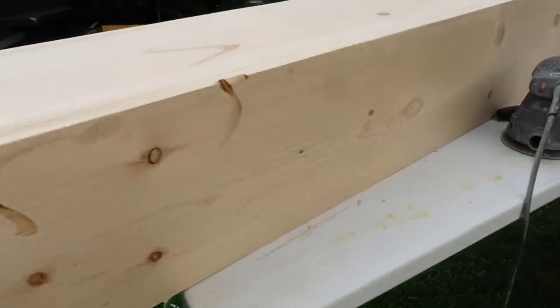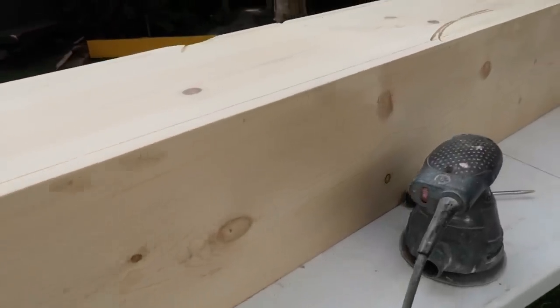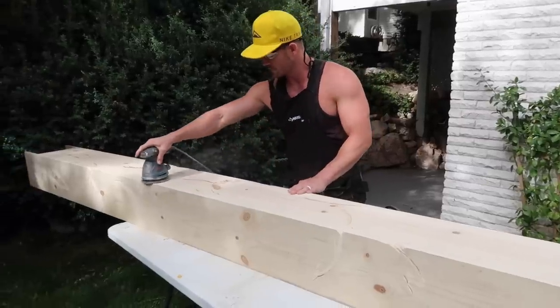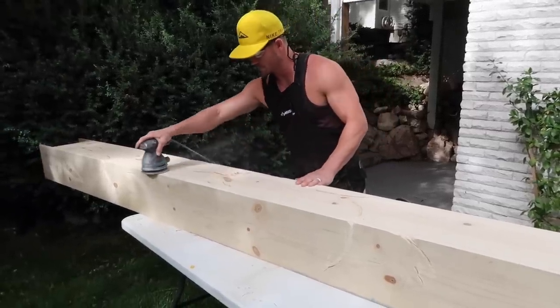Now going over and sanding it down. One trick that makes it look the most realistic is when you round the edges off. If you have really square edges it looks like you just wrapped it with wood, but if you round the edges out it really does make the beam look more realistic.